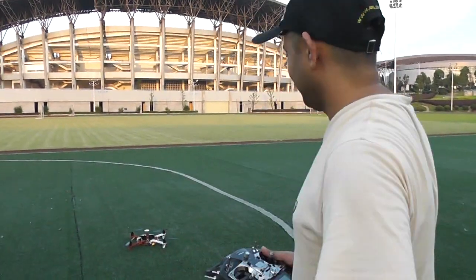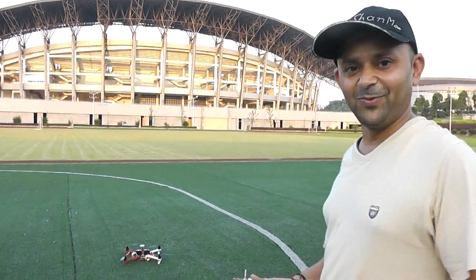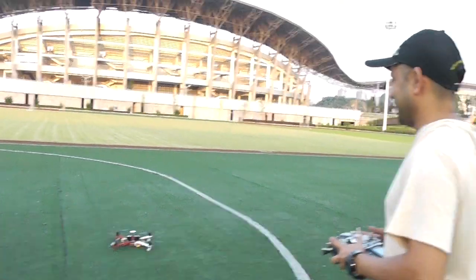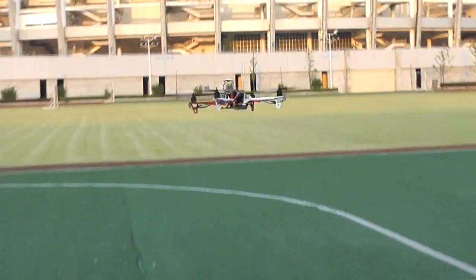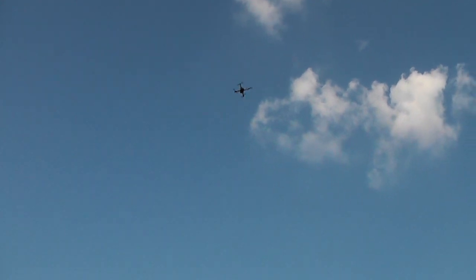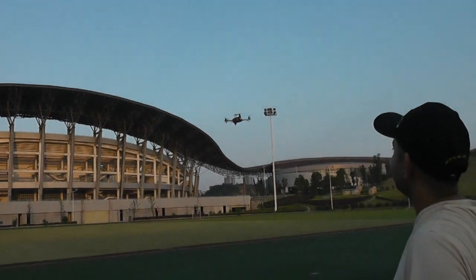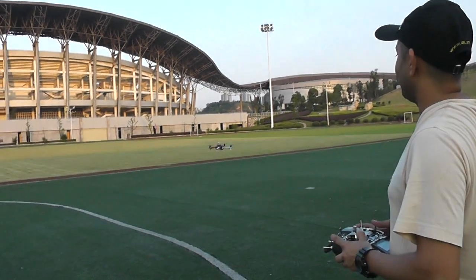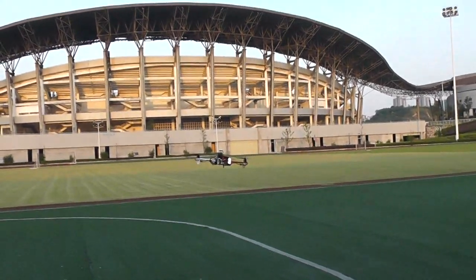OFM 450 V2, 5200 mAh, 4S battery — check it out! Woohoo! That's some climb rate there, right? Awesome. I don't know how long a flight I can have now, but this thing is sweet.